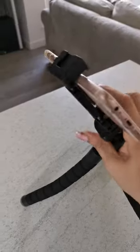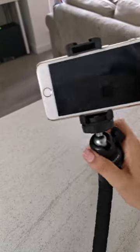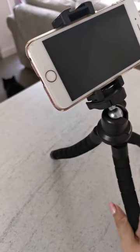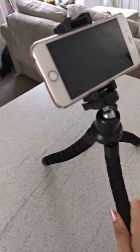You can also move this quite a lot, so you can put the phone in the position you need to film. It's amazing — I really like it.